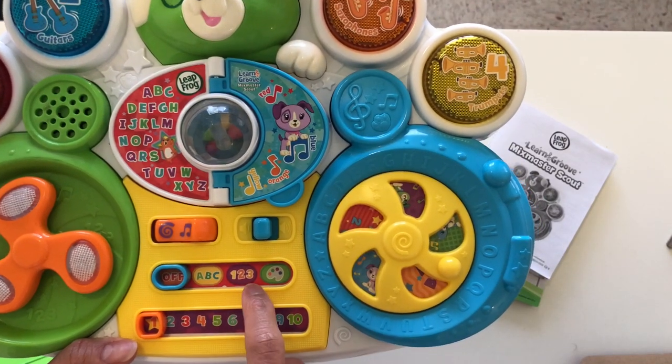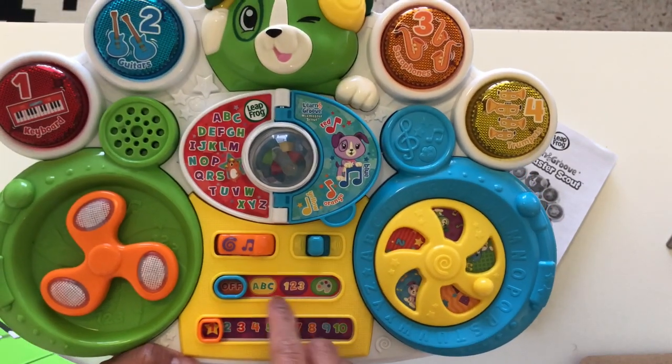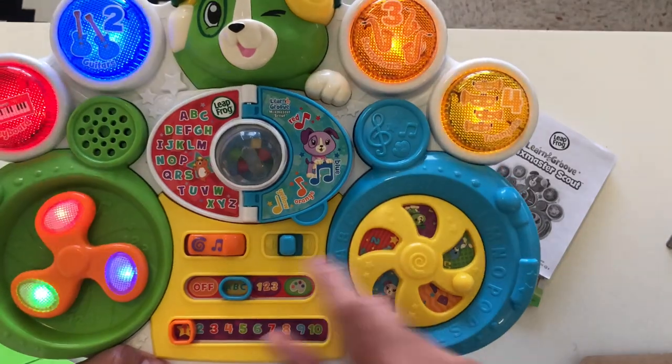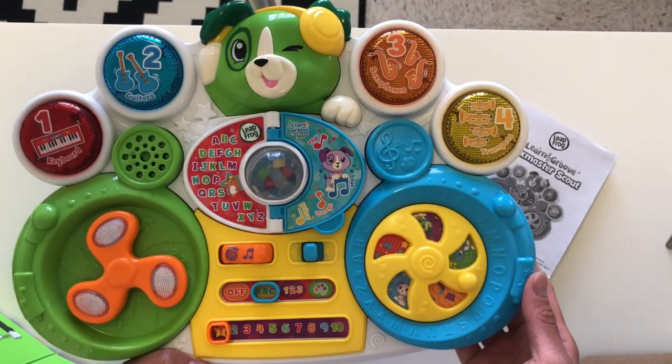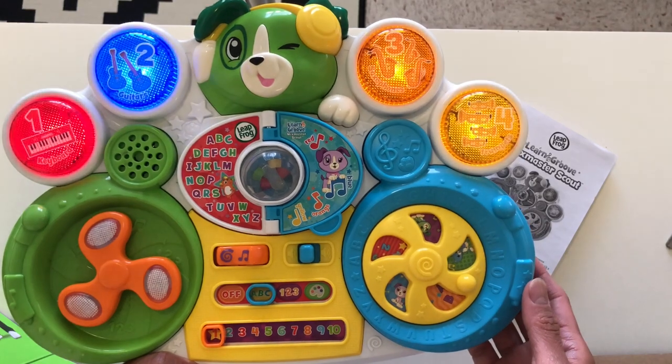You can put it to ABC mode, numbers, or colors mode. So let's go ahead and give that a try. Let me give that a try — there's ABC. Letters! For your letters, let's go!